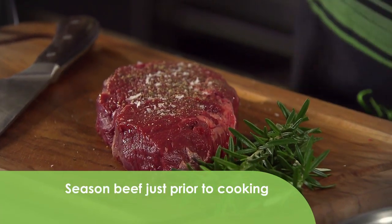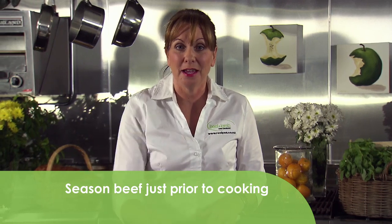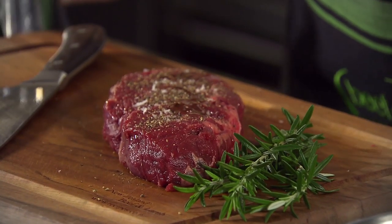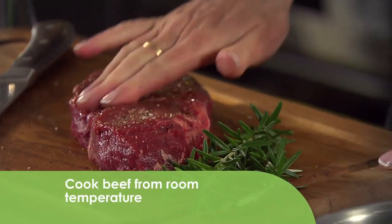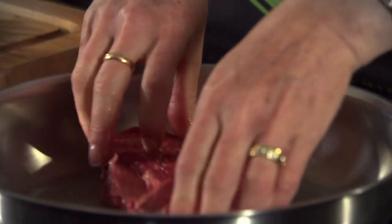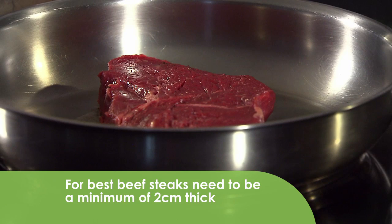Season the steak just prior to cooking, and I always trim my steak before I cook it. Take a little oil, sprinkle that on and massage the seasoning into the steak. Then pop it into a hot pan and don't forget to season the other side.